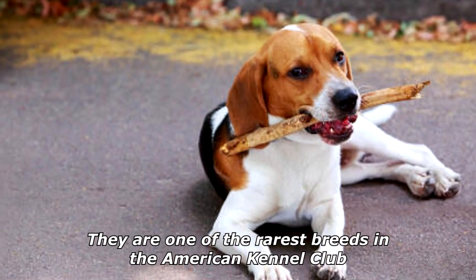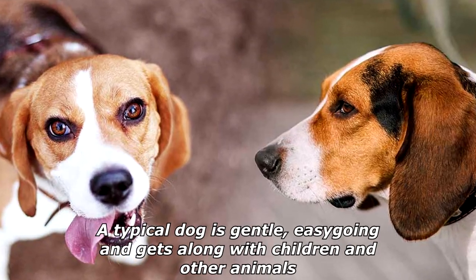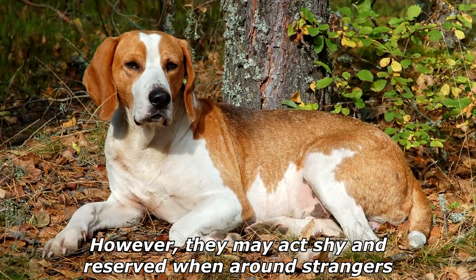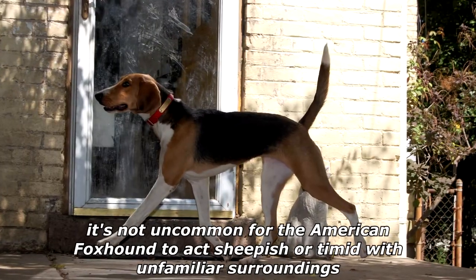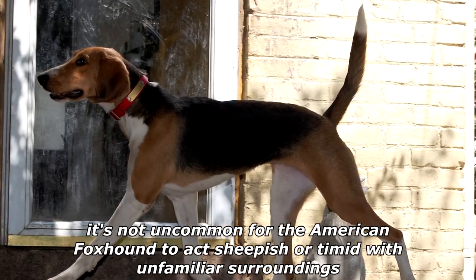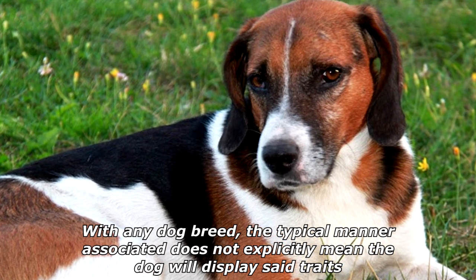The American Foxhound has a very docile and sweet demeanor. A typical dog is gentle, easy-going, and gets along with children and other animals. However, they may act shy and reserved around strangers. It's not uncommon for the American Foxhound to act sheepish or timid in unfamiliar surroundings. With any dog breed, the typical manner associated does not explicitly mean the dog will display those traits.